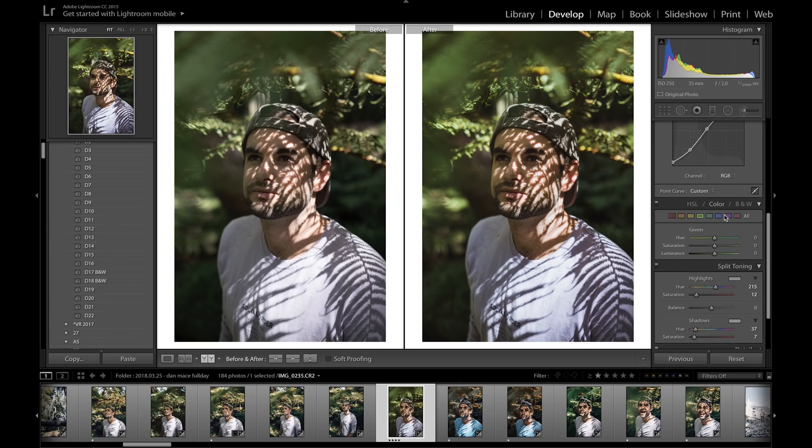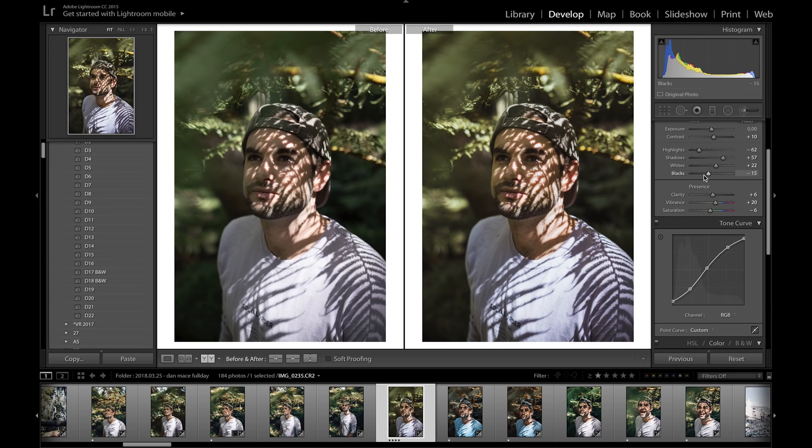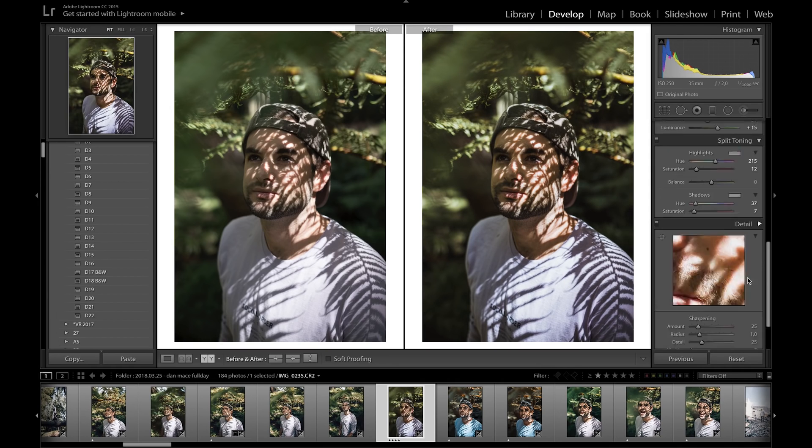Moving on to the color panel — you don't have to do too much here, but it's all personal preference. For the greens, I bring the saturation down a bit as I like the desaturated look, bring the luminance up, and shift the hue over into the yellow side to give it more of a yellowish-green. Looking at it now, I also want to bring the blacks down to about minus 35 for a bit more contrast.